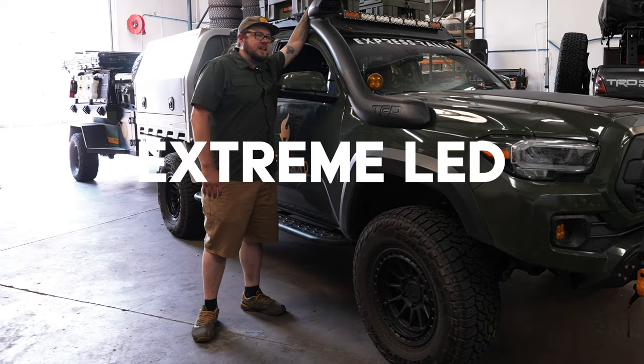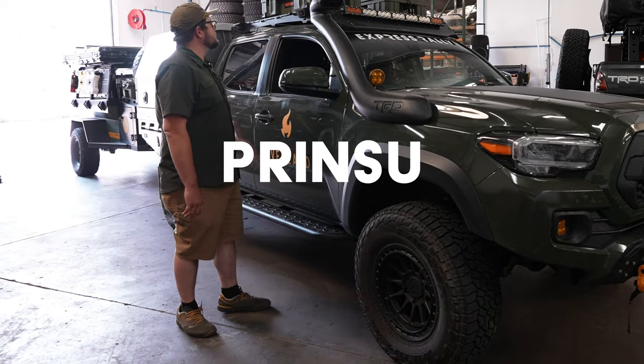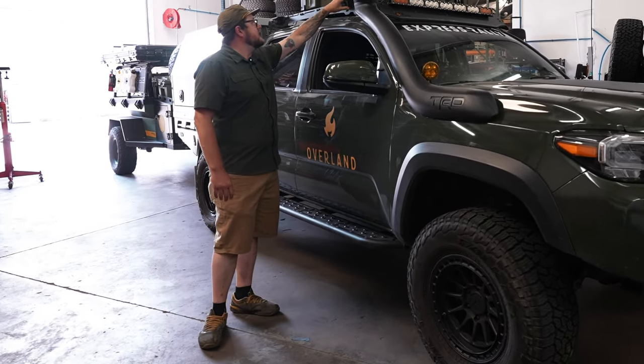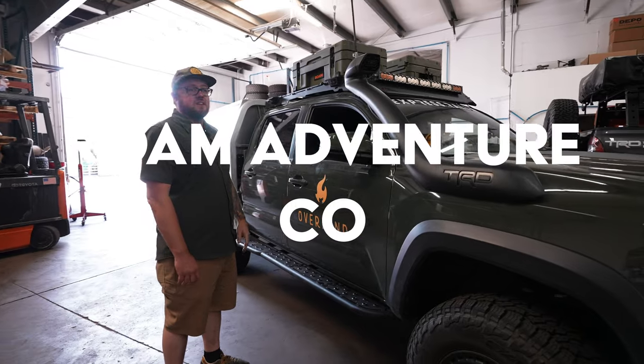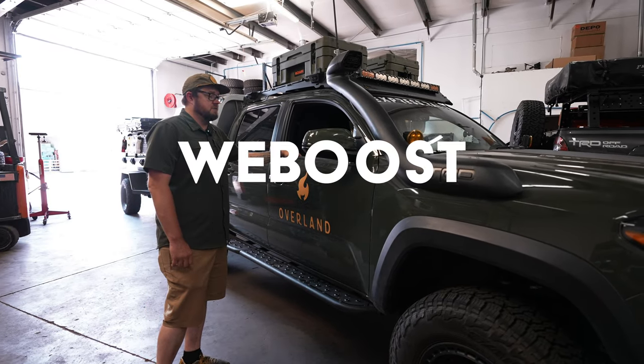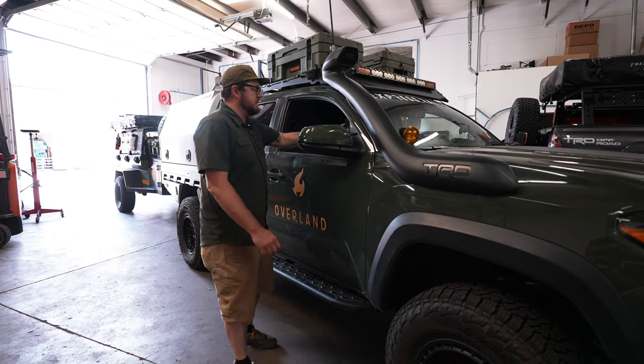Up top there's an Extreme LED light bar on the Prince U rack, more Baja lights on the Ridgeline handles, and Rome 66-liter cases on rugged mounts. There's also a cell booster to make sure we don't drop any calls on the road.